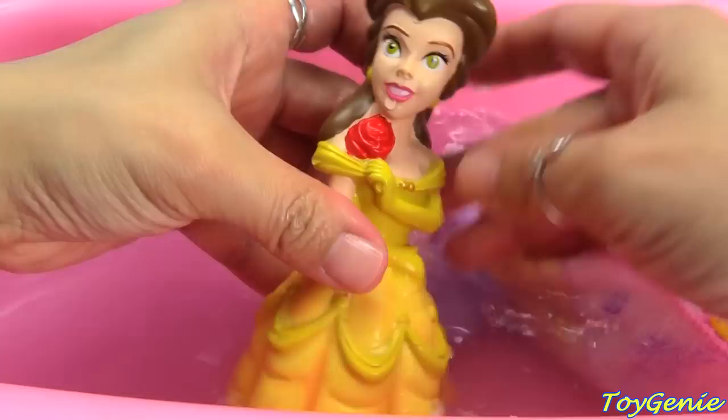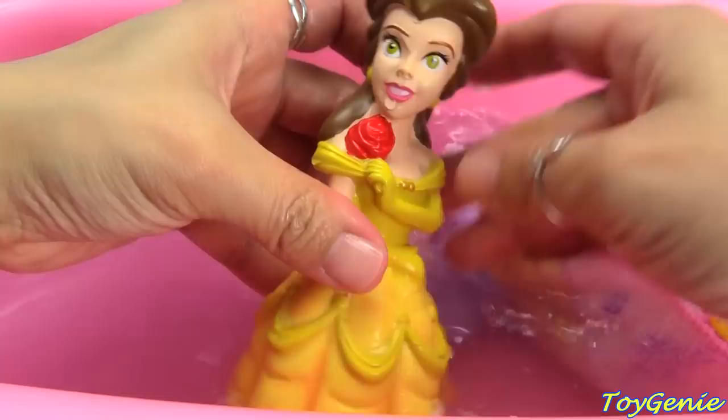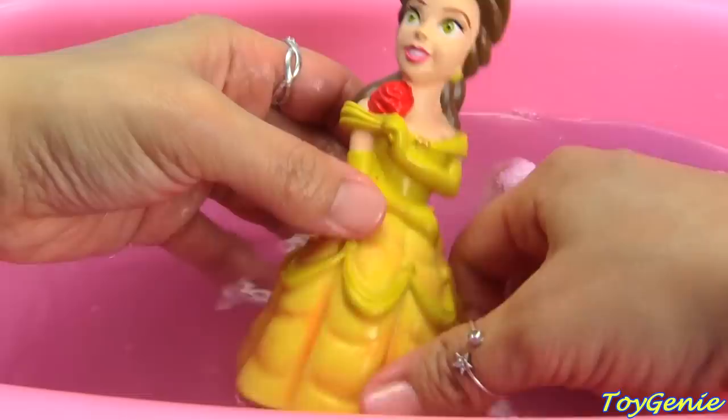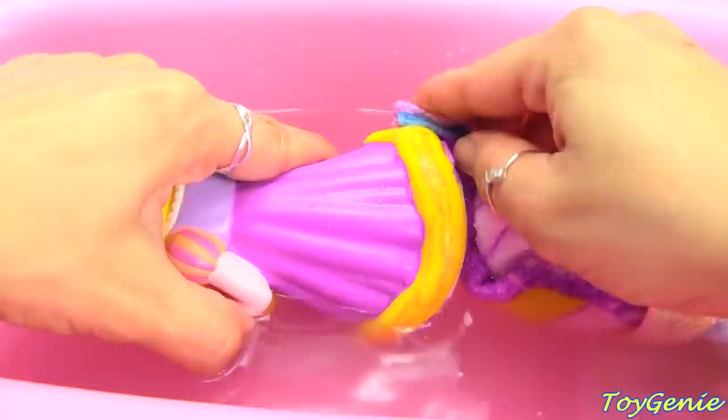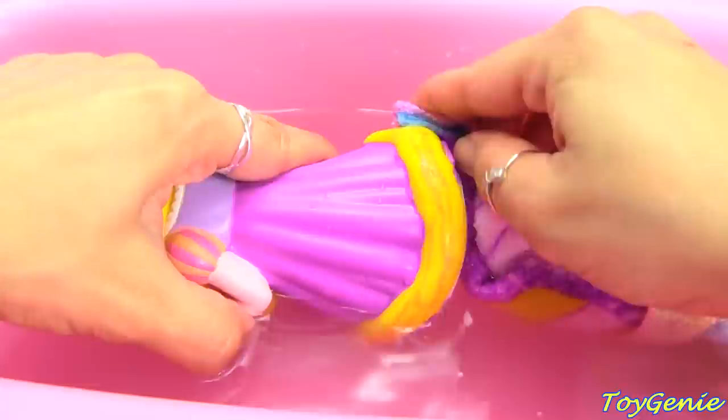Here is Belle all nice and clean, and her dress has a nice shade of pink to it. Let's go Belle! And finally we have Rapunzel — let's wash off all the pink in her hair. Super duper awesome — and out she goes.